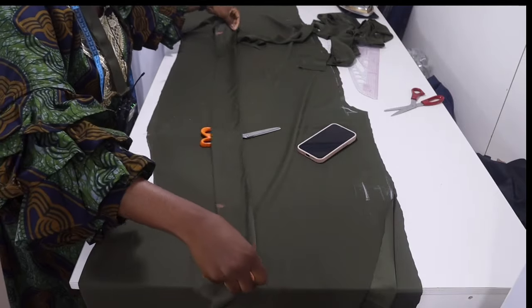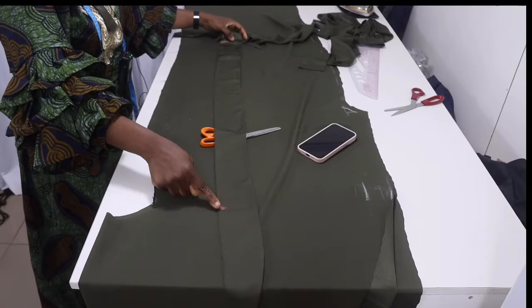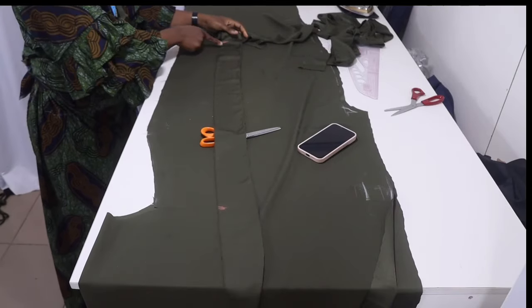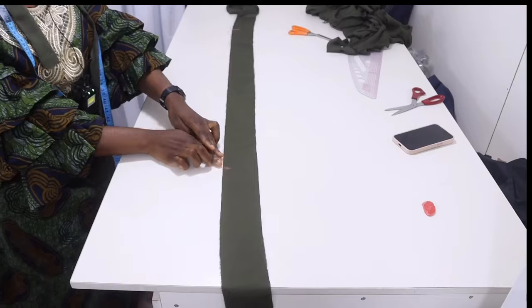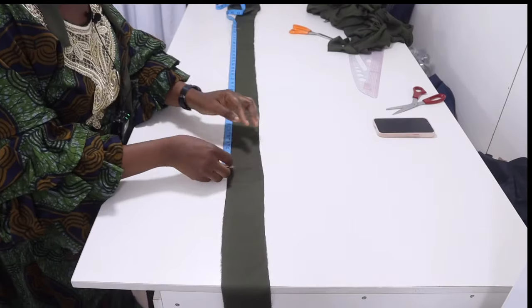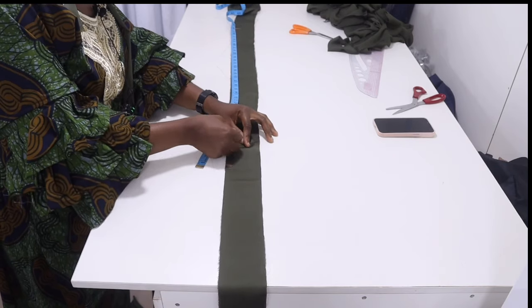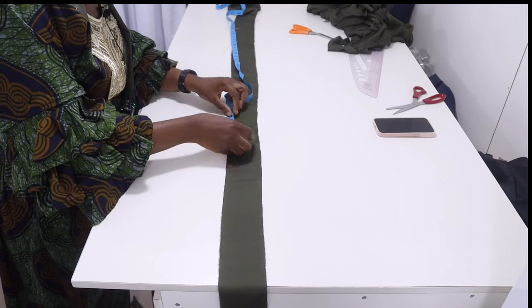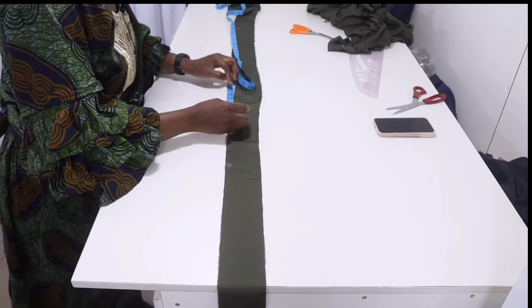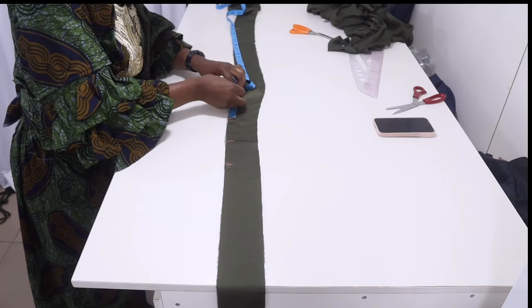Now we've marked where our button loops are going to be. The distance between buttons will be four inches apart. Measure four inches each time — these points are where each button loop will be placed.